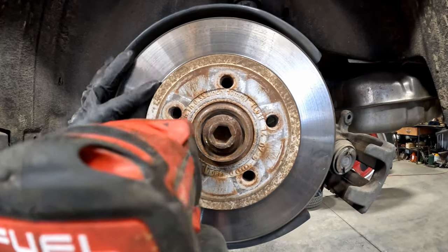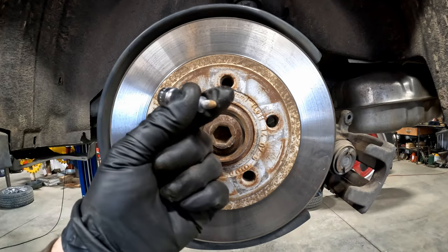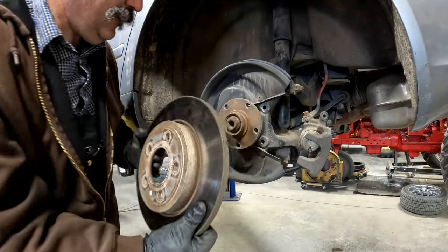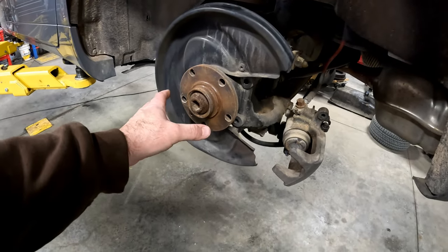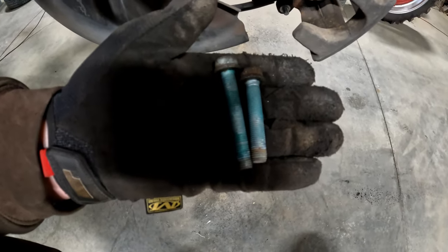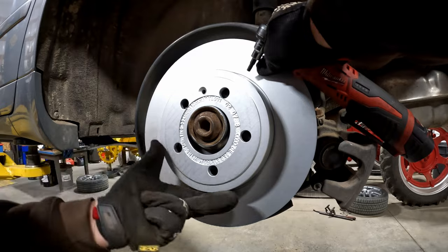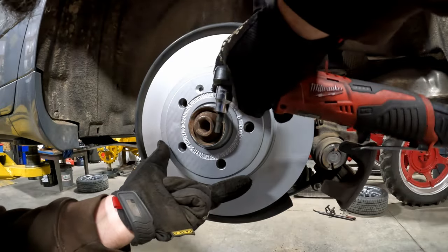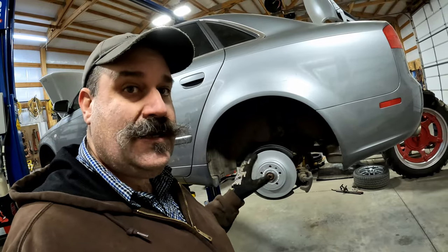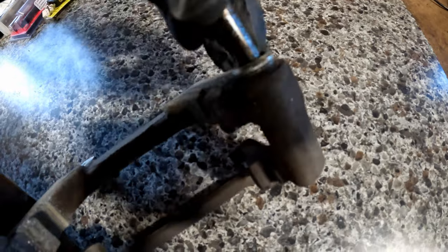With the caliper bracket removed, we can remove the rotor retaining screw. These look just as rusty as the front, so I'll use the same procedure to get them off. Clean this up and put a little anti-seize on there just like the fronts. Make note that the bolt for the bottom of the caliper bracket is longer than the bolt that goes on top. Now install the new rotor, paying close attention to where the retaining bolt goes — I put a little anti-seize on that as well. Once the wheel's on, it holds the rotor in. If you use anti-seize, make sure it doesn't get on any brake pads or rotors.